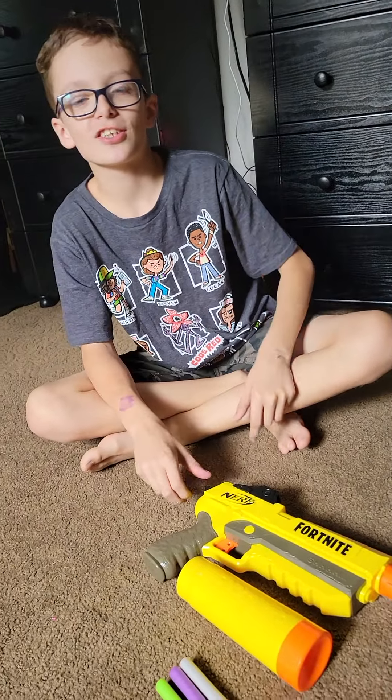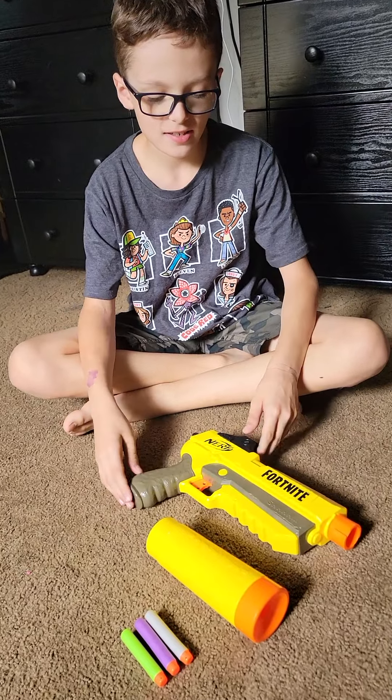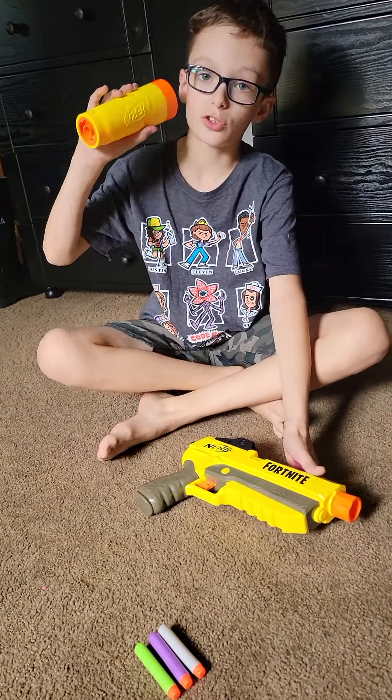Welcome to the Jay Show guys! Today I'm gonna be showing you the SPL Elite dart gun, and I'm gonna be showing you how to put this on and I'm gonna be shooting it.